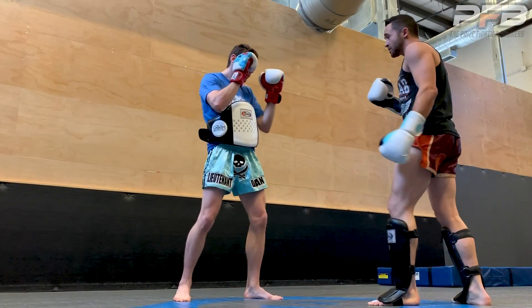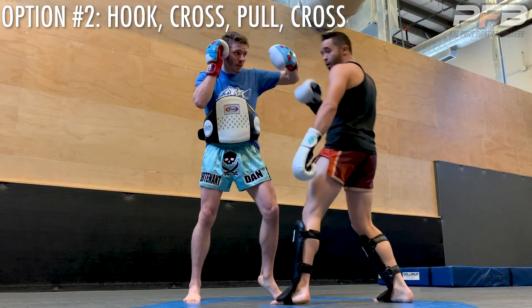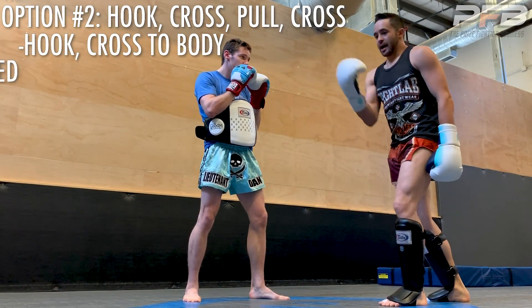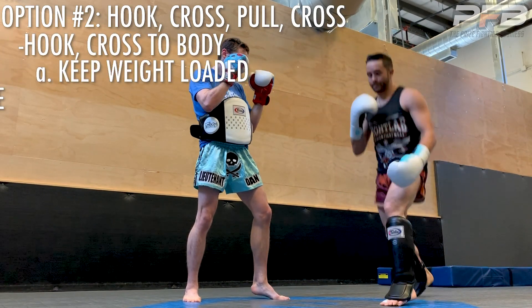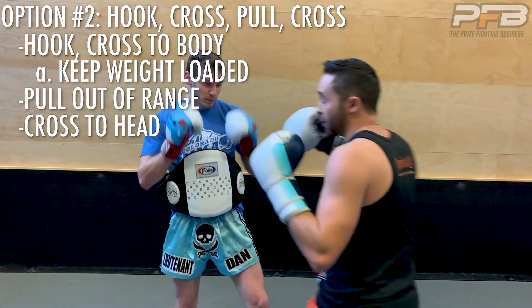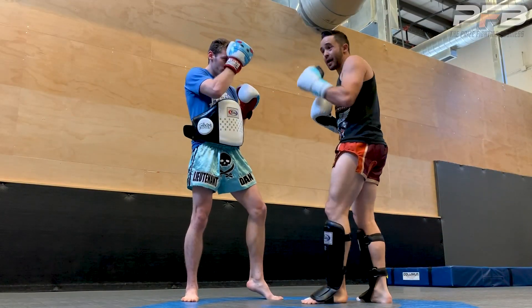The other option — this happens a lot — when I'm this close to someone's body, he throws the left hook. So I like to pull off of that. When I hit the body shot, I keep my weight loaded, springing ready, and I pull out of range. So we'll hit: hook, body shot, pull on the cross, throw the hook, and throw the cross back. That one works a lot for me.